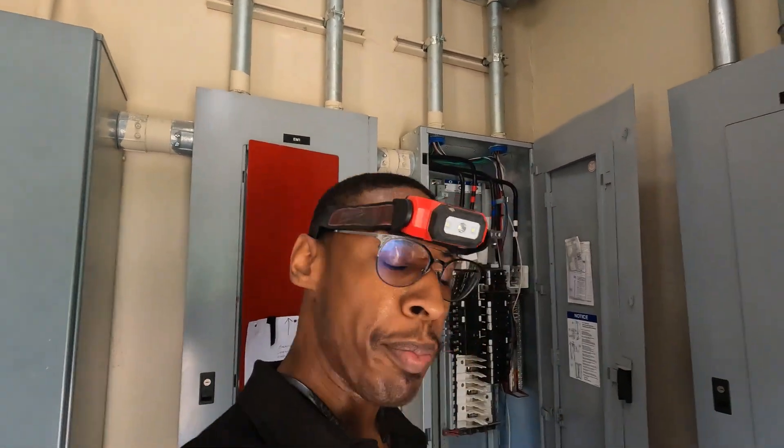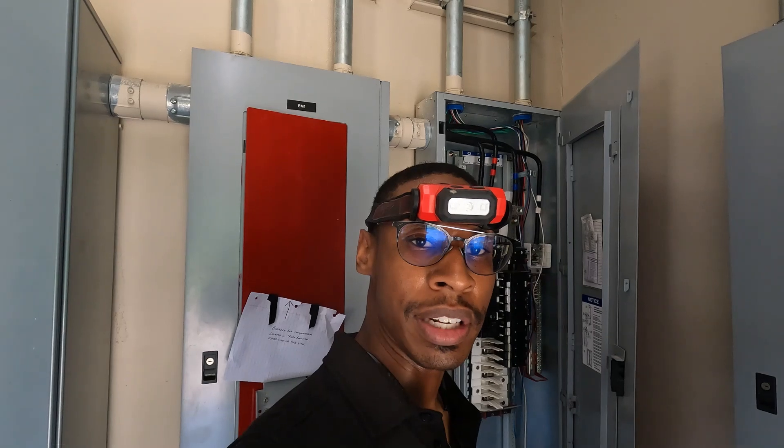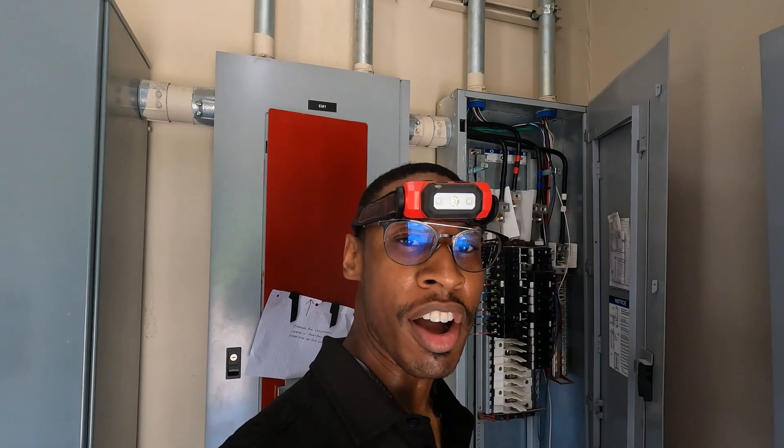All right guys, I'm about to wrap this call up. I got to put this panel cover back on and close this up. That beats another call — that's the second call of the day. Comment, like, subscribe. Thank y'all for getting this channel to almost 5K subscribers. We'll see you all next time back at United Tradesman Academy.